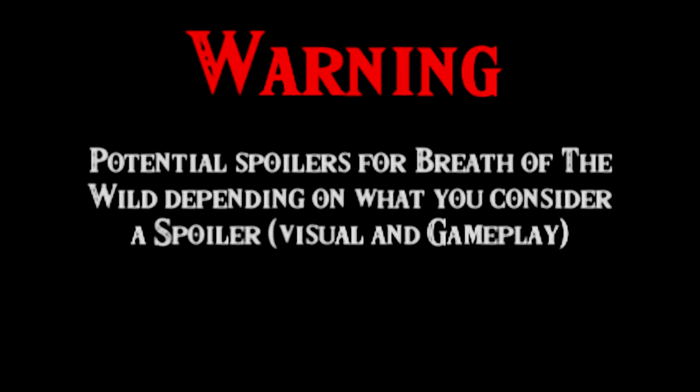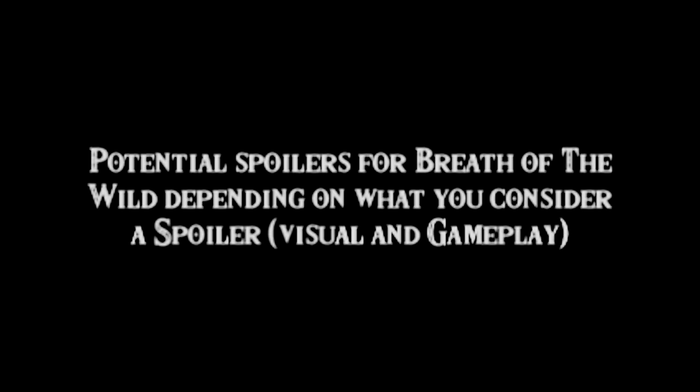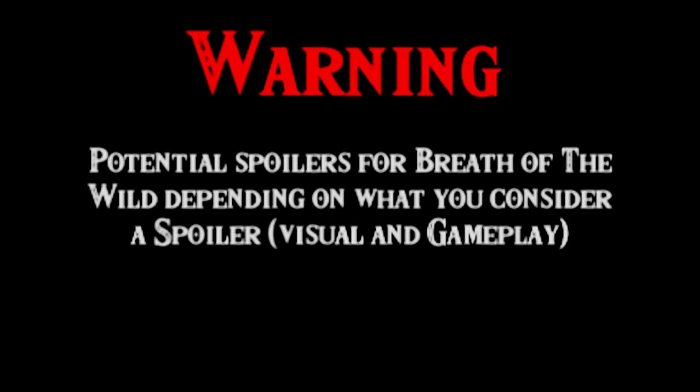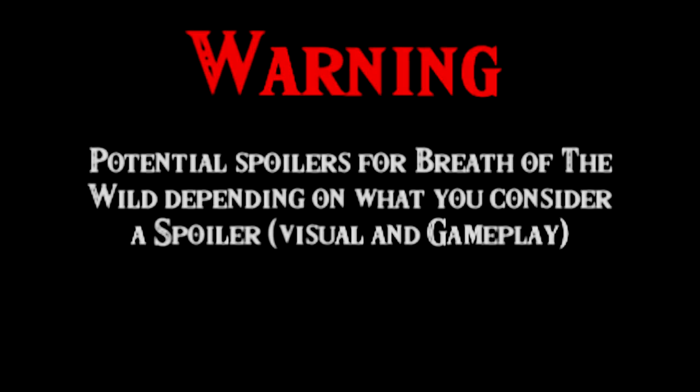Before we begin, I should mention there might be some slight visual spoilers for The Legend of Zelda: Breath of the Wild. I try to keep it as minimal as possible, but if you are very picky about seeing gameplay-related stuff, you have been warned. Anyways, on to the video.